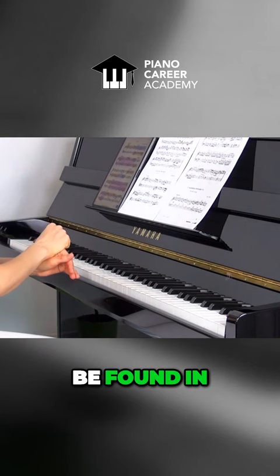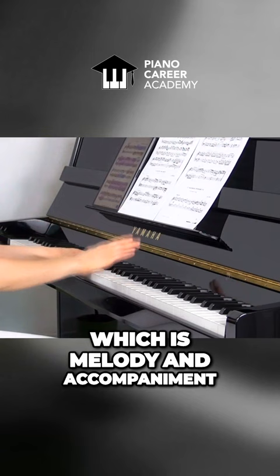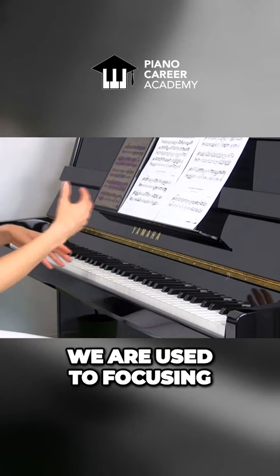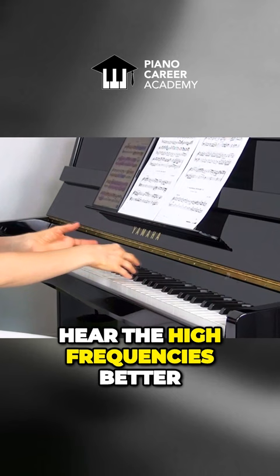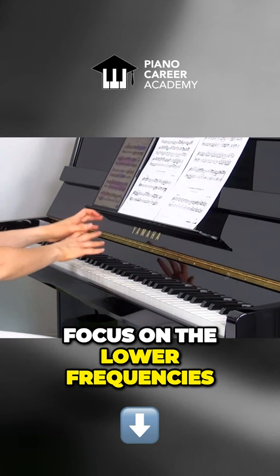When we play homophonic music, which is melody and accompaniment, for example, we are used to focusing on the melody which most of the time is in the upper voice, in the right hand. So our hearing acquires this predisposition to hear the high frequencies better, and it's harder to focus on the lower frequencies especially when there's something higher played on top of it.